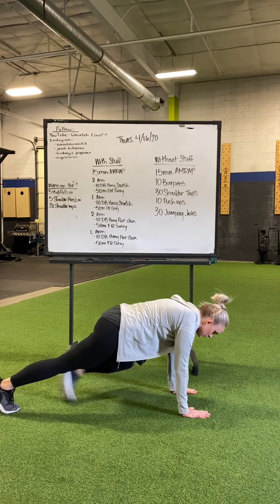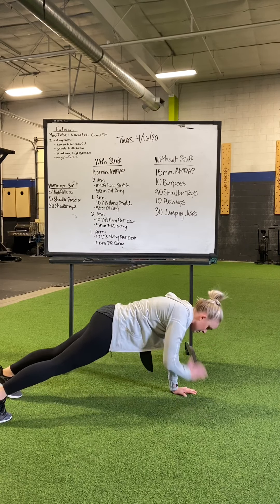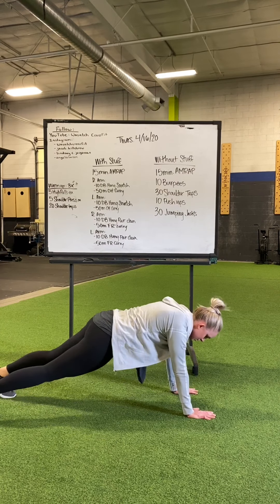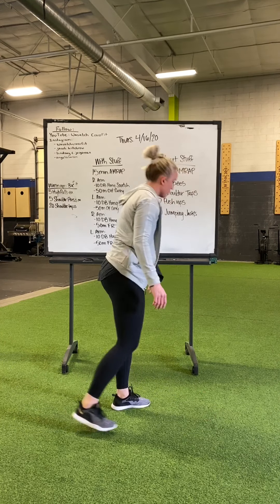Shoulder taps — nice active plank here, just touching opposite hand to the opposite shoulder, try not to rotate too much, we're keeping our core tight there.